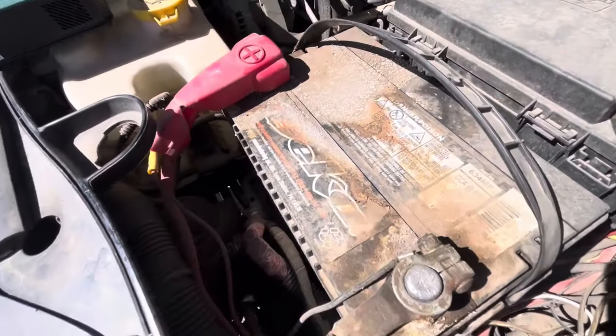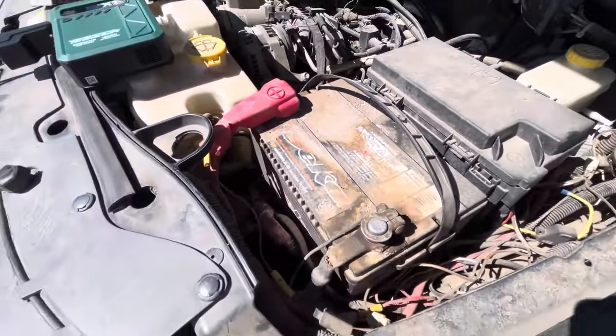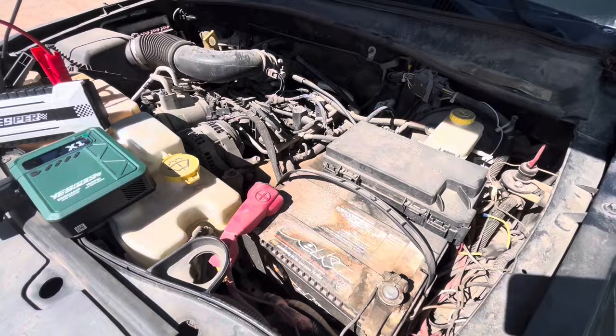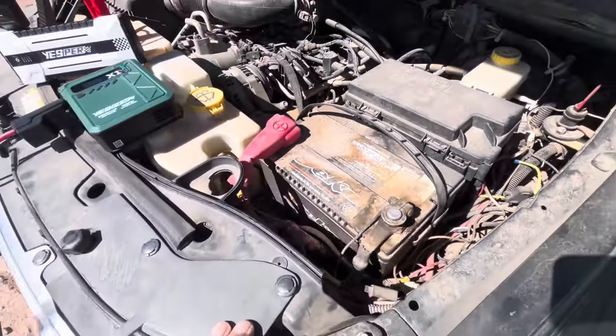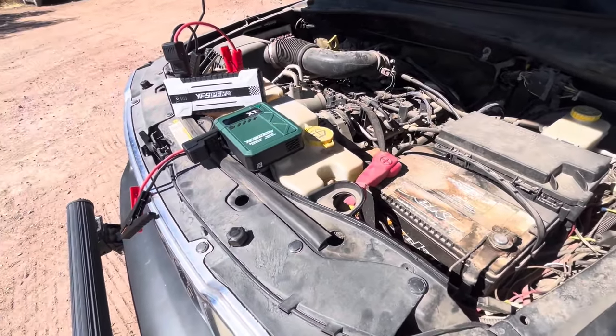Looking at the condition of that battery — looks like I might need one of these jump starters sooner than I thought, if I'm out there off-roading in the boonies.